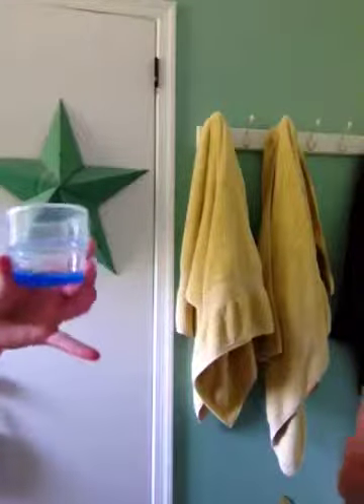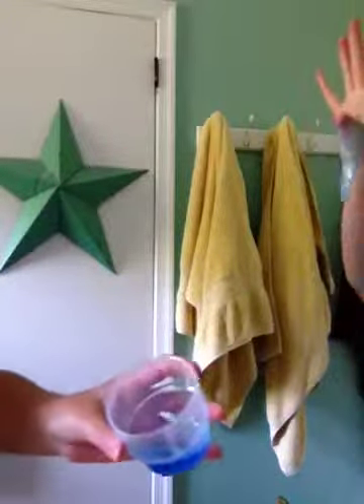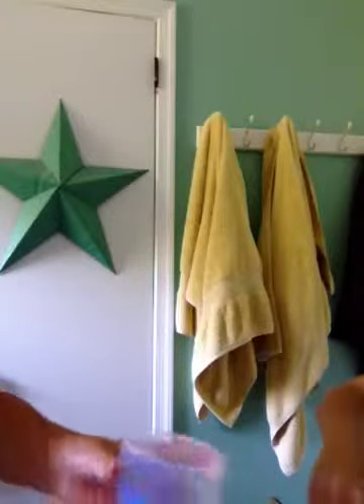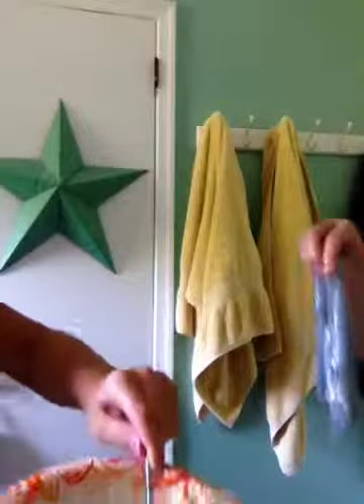And then you are going to add some of your laundry detergent. Don't add all of it because then it could end up really soapy and not so fun. Just pour a little bit at a time — not too much but not too little.